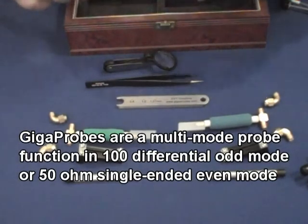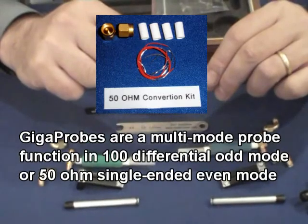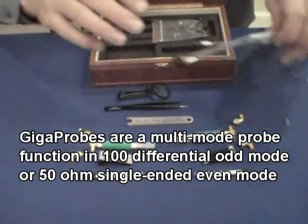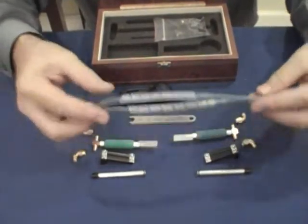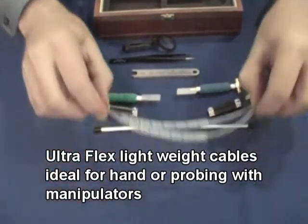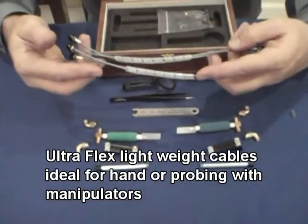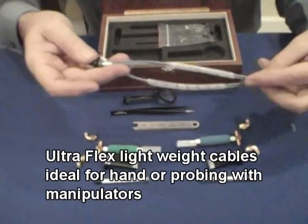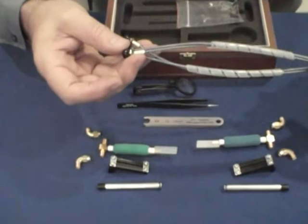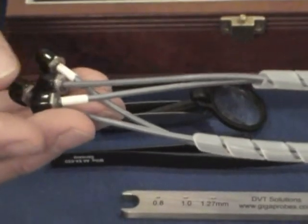It also comes with a 50 ohm adapter kit, which I'll demonstrate how this works a little later. In addition, each kit comes with a set of cables, individually wrapped, that come in sets. Each one is marked so you'll know whether it's a positive or negative, so if you're doing differential you'll know which is a positive pulse and which is a negative pulse.